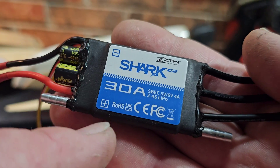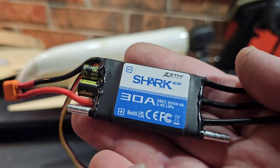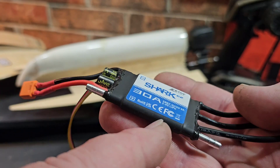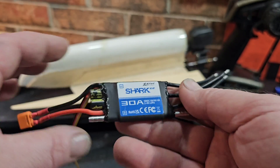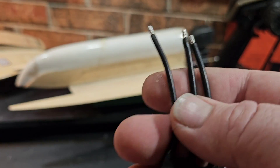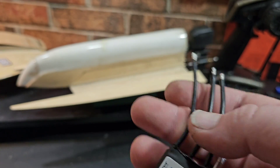It's a nice looking little package. 30 amps continuous, 40 amp burst. You've got a 5.5 volt, 4 amp BEC on this one. The dimensions are 62 by 9 by 30 millimeters and it weighs 31 grams, so it should be perfect for this little boat.